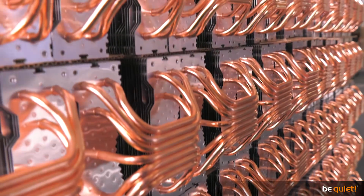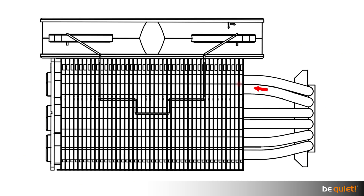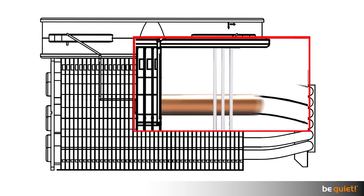CPU coolers are well known as heat exchangers. Their core function is to use the air surrounding the CPU to keep it cool. That's quite different to air conditioning, which works with active cooling and is less dependent on the surrounding temperature.